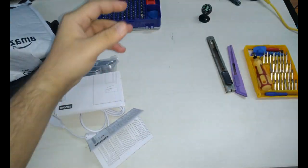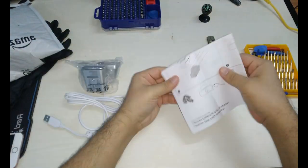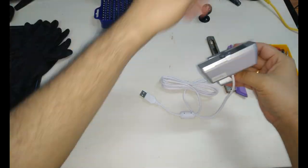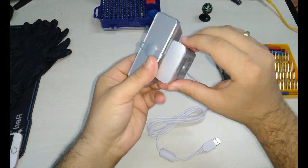The unboxing experience is pretty straightforward. You have the camera itself in the package and underneath it you have the warranty card and the support information. You also get a quick setup guide for the camera.